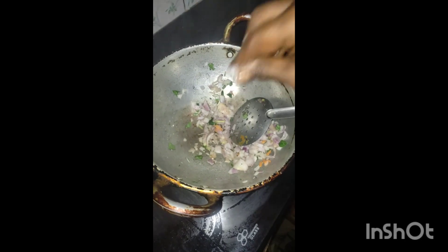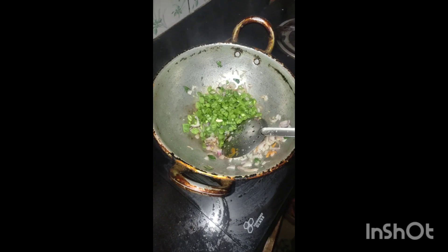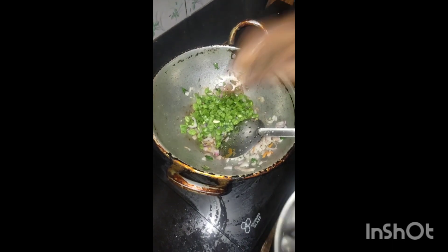First, I'm going to fry the onion. I'm going to add some salt. I'm going to cut beans. I'm going to add onions in a small pan. I put the carrot and raw vegetables on this.